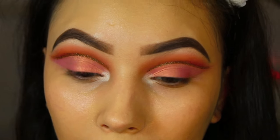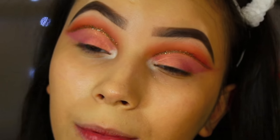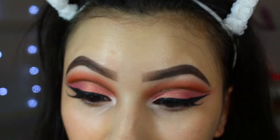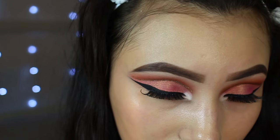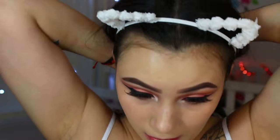I'm also going to pop on some lashes, so I'll be right back. Now that I have the liner and lashes on, I went with a really simple wispy lash only because I want all the focus to be on the eye look. These are the Kiss So Wispy lashes.